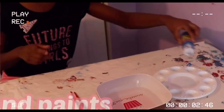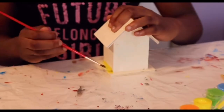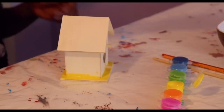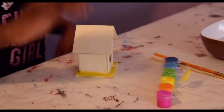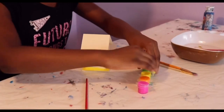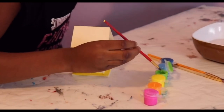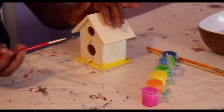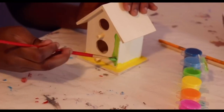You're going to pour your paint right here. You don't have to be perfect.